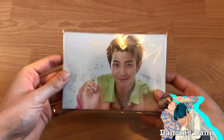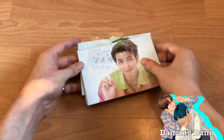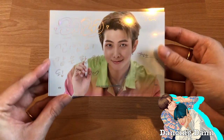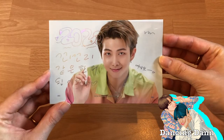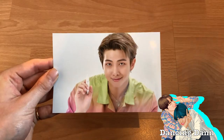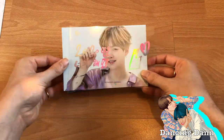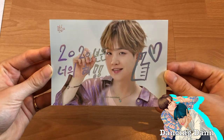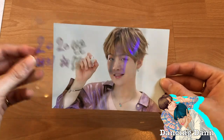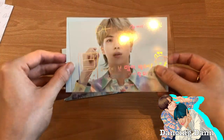Now let's look at the postcards — I'm really excited about these. Let's look at them member by member. First we got Namjoon — so you have a little message they wrote, but you can actually remove it and just have the postcard on its own, which is really cool. Then we got Yoongi — I love this concept so much. I love that picture of Yoongi.